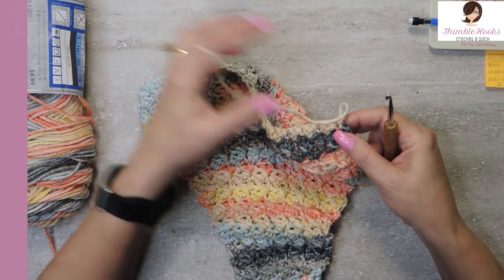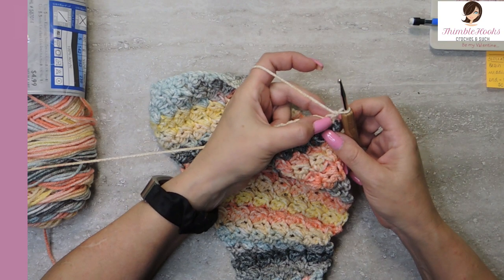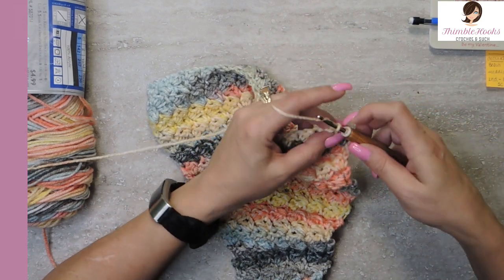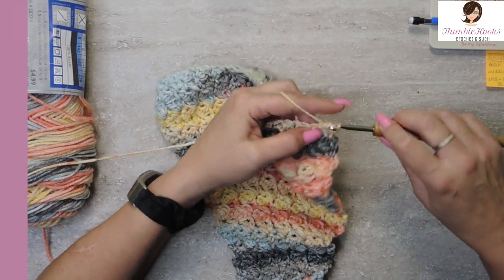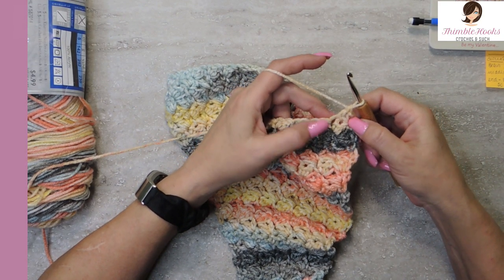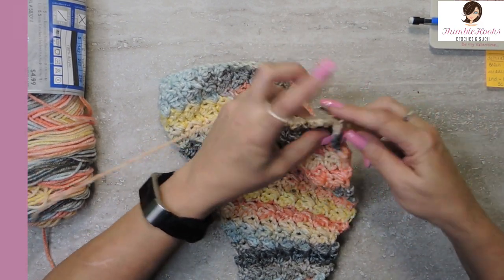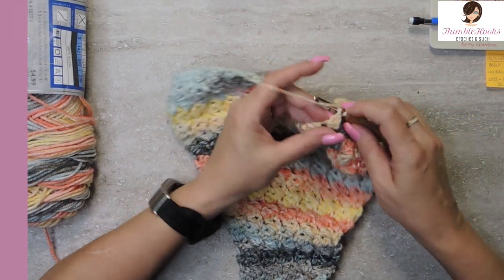I'll show you one more time how easy this is. What we're doing is removing one stitch. So instead of having a single and a double in this one, a skip, and a single and a double in the next one — we are doing a single crochet in the first stitch, then we skip, then we do our double crochet. You just removed one stitch, but you removed half of this stitch and half of that stitch. Then you can continue on: skip this stitch, do a single and a double.